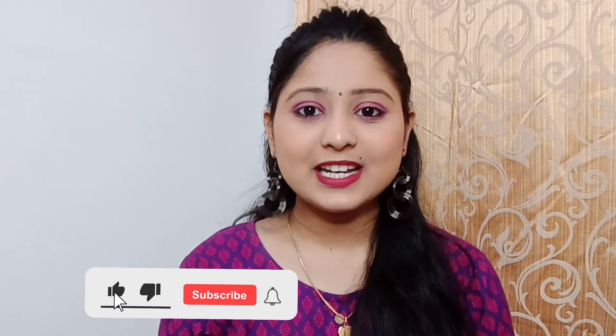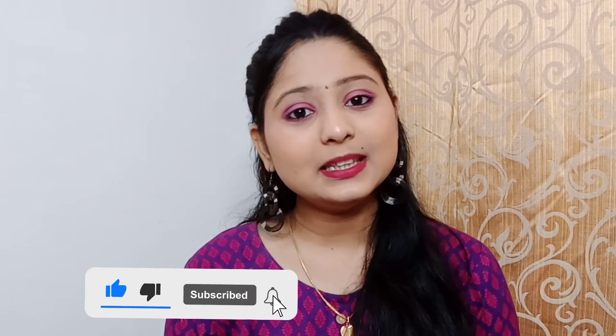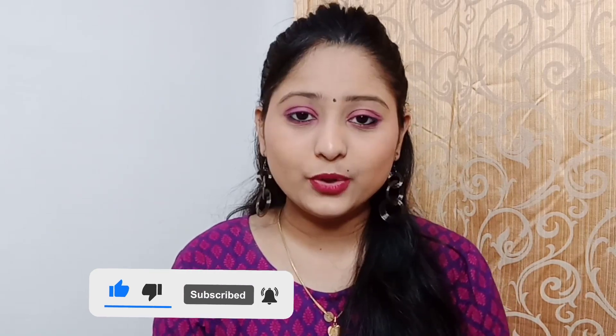So this is my final look. If you like this video, please do like, share, subscribe my channel and hit the bell icon too — it is free for you guys.